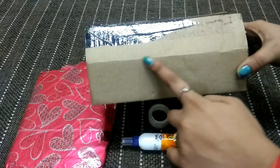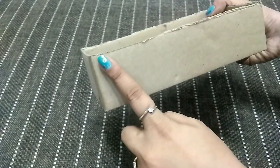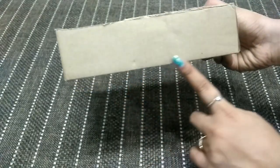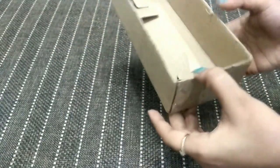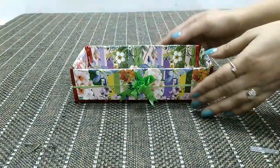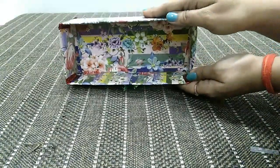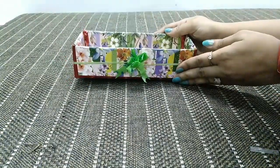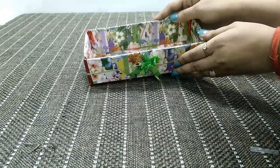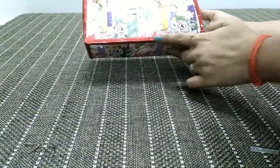First, we will cut the cover of the cardboard box from all four sides — now the box is ready. Its height is 5 cm, length is 20 cm, and width is 10 cm. It is then wrapped with decorative paper to decorate it, and at the corners and edges of the box, I have used red color tape, which gives a better finishing and look.